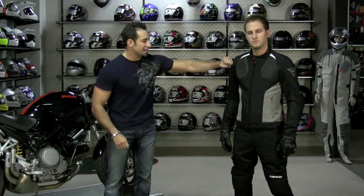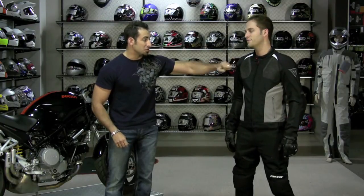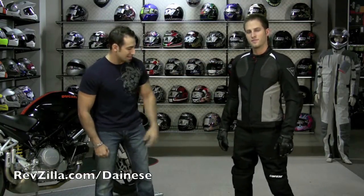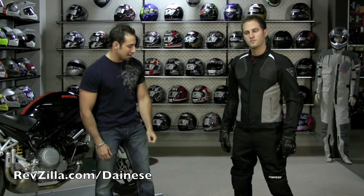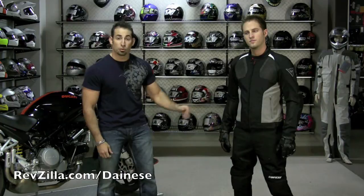Matt's a 38 inch chest. The jacket is about a large — a size 50 in numeric sizing. The pants, the Drake Airs — Matt is a 33 waist, 30 inseam, and he is wearing a size 48 pants.